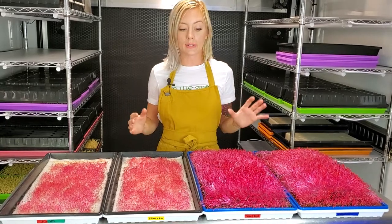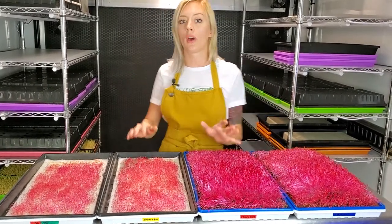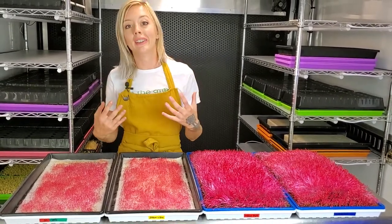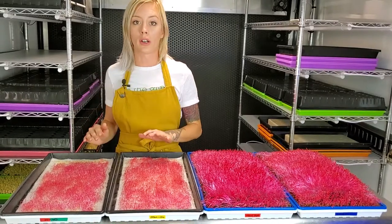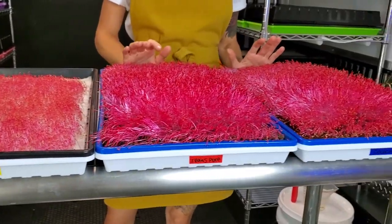What we're going to do now is remove these from the blackout because they need to come out. We're going to go ahead and do it with these ones as well to keep it consistent. We're going to start adding the water — these will be getting their specified nutrient water and these ones will just be getting their regular water.